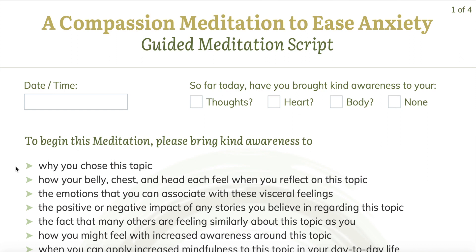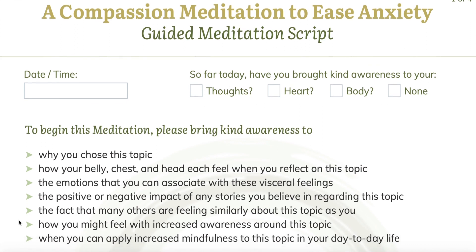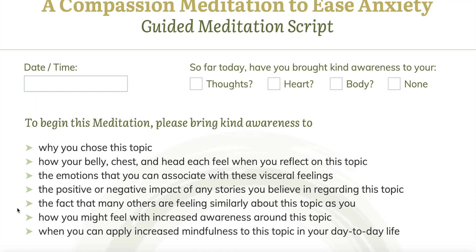What is it about compassion that speaks to you? Notice how you're feeling right now in your body. Check in with your belly, your chest, your head. And notice if there are any emotions present that you associate with these feelings. Are there any stories present? Something you already believe or think you understand about compassion that's having a positive or negative impact? Just notice, and then remember that no matter what you're feeling, there are many others who feel the same way that you do. Remember, too, that however you're feeling, it could change in any moment, especially as we increase awareness.